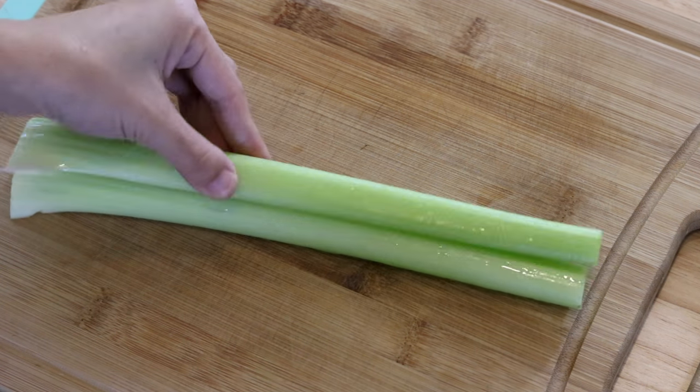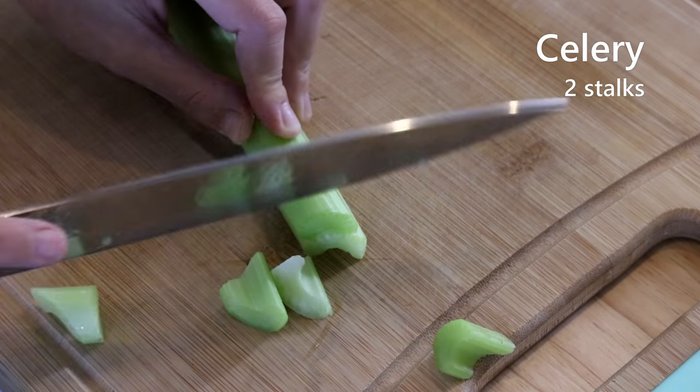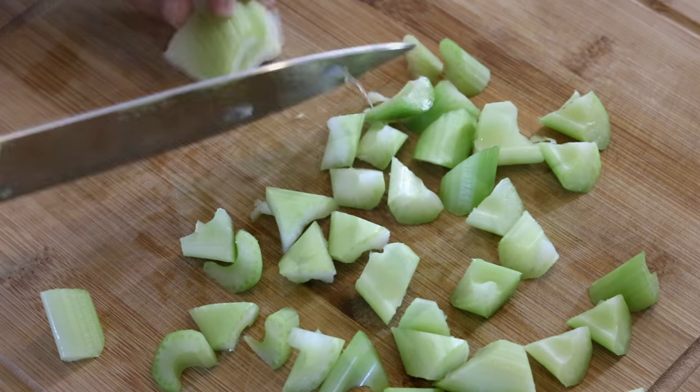Besides the protein, I also like to add some celery — two stalks. Stack them together and cut into triangle-shaped pieces. Celery provides some freshness and crunchiness to the dish, which is very nice.